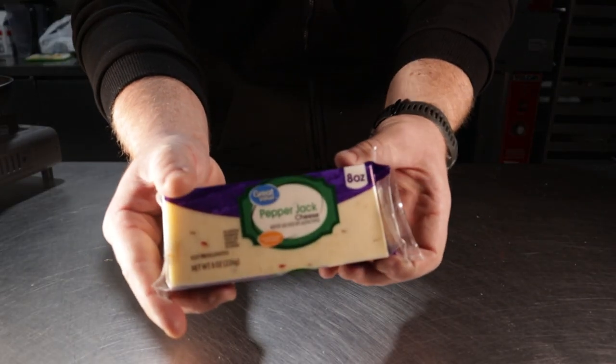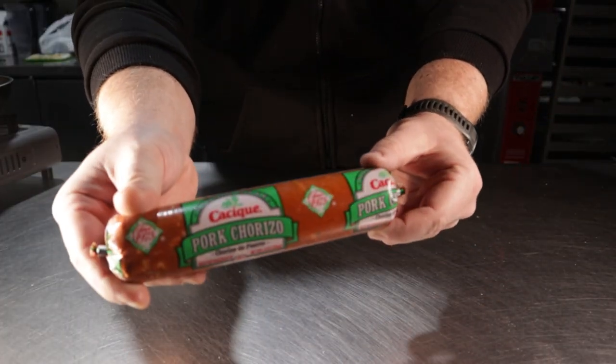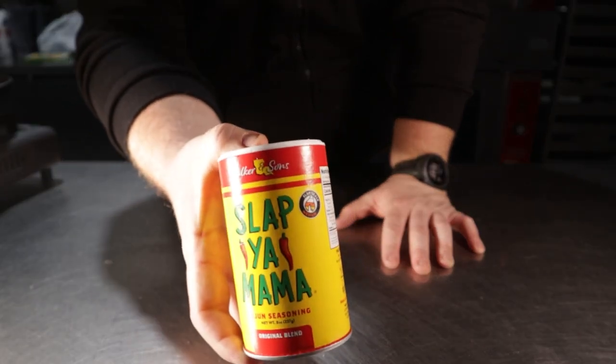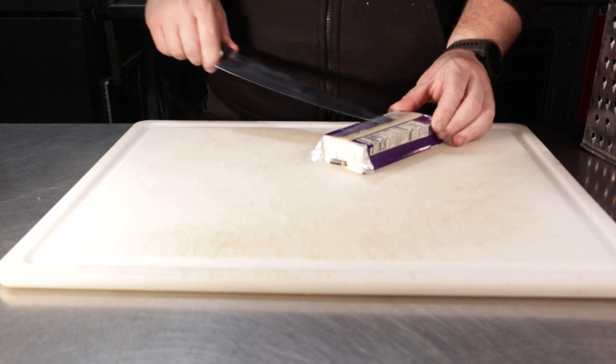For this TikTok dip you'll need: one pound of ground beef, an eight-ounce block of cream cheese, eight ounces of pepper jack cheese, twelve ounces of bacon, and about eight ounces of chorizo for the sauce. Today we'll be using Slap Ya Mama Cajun seasoning, because why the hell not.